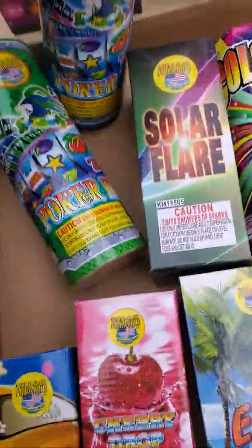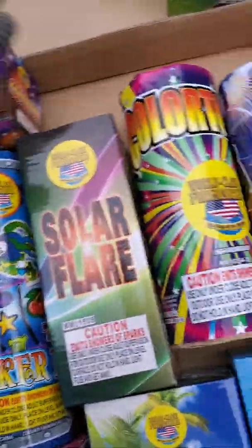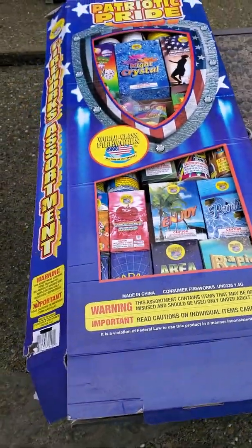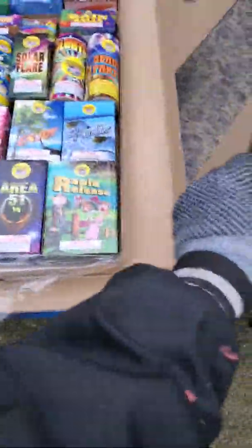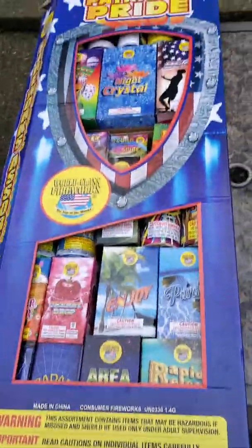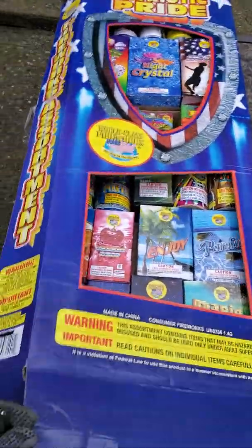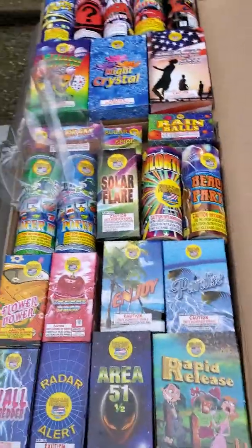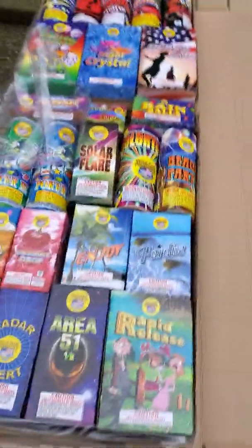Alright, looks like that pretty much does it for the assortment. Comes in a cool box, cool lidded box — fountain assortment, nice big one. Gonna be demoing all this off, see what it looks like. Thanks for watching.